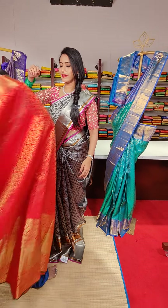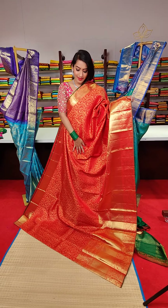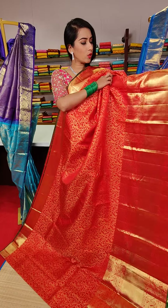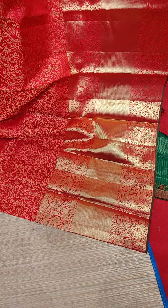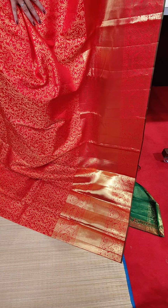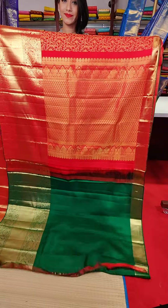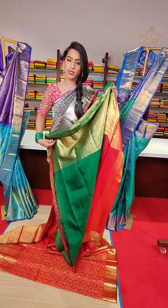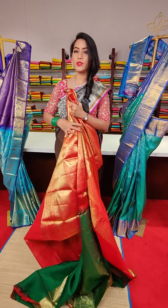The next saree is a beautiful red colour with jaal motifs — leaf loaves — in golden zari work all over the saree. The big border features peacocks and cross line motifs in golden zari work. Self border with golden zari work and green colour finishing. The blouse is a green colour contrast blouse. The price of this saree is 22,800.